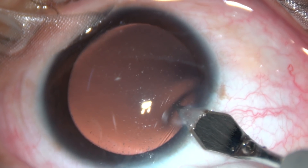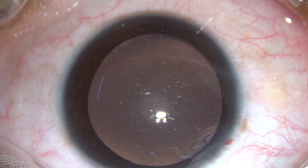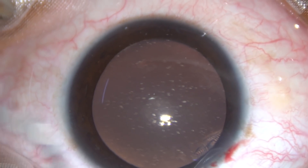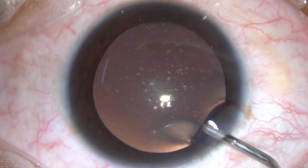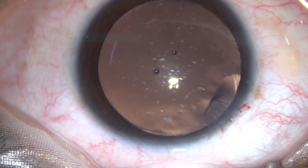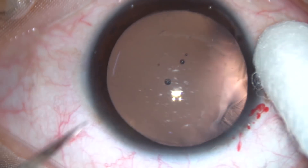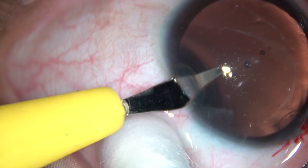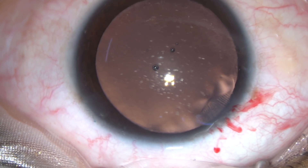This is the main entry, 2.8 mm, at a selected site. Now, 2% hydroxypropylmethylcellulose is injected into the anterior chamber. One side port is made on the left side of the main incision, about 3 clock hours away.